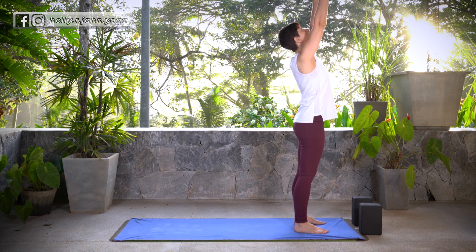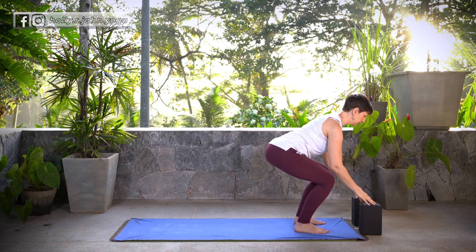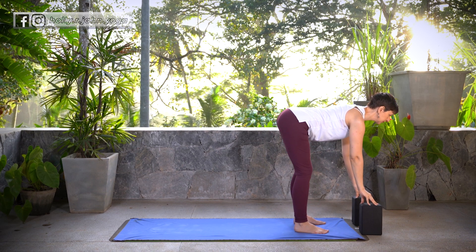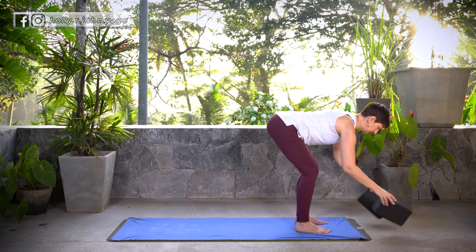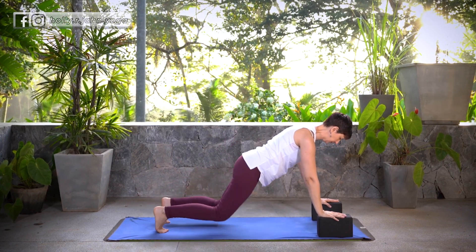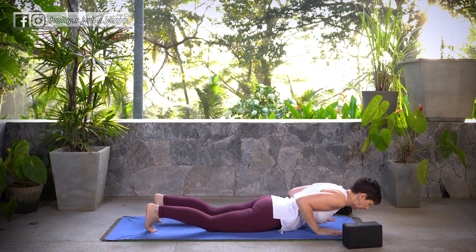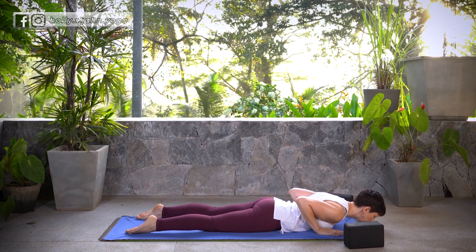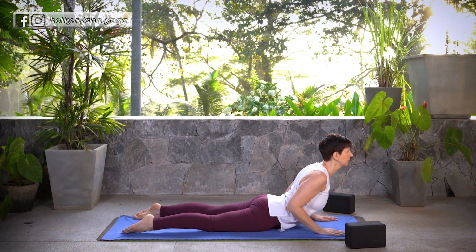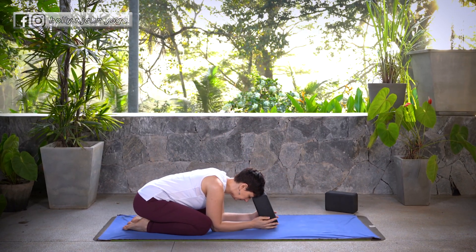On your inhale, sweep the arms up overhead, Hasta Tadasana. Exhale, fold it forward, Uttanasana. Inhale, lift halfway, Ardha Uttanasana. Exhale, fold forward. Step or float back to plank. Lower down — knees and chest or Chaturanga Dandasana. Inhale, Cobra or Up Dog. Exhale, press back, Down Dog or Child's Pose. Stay here and breathe.